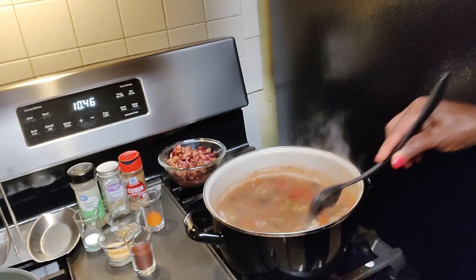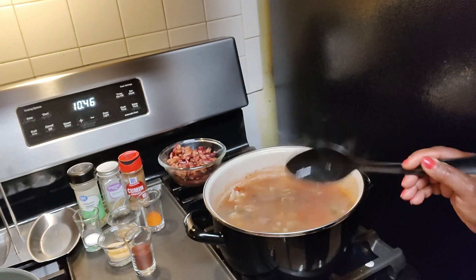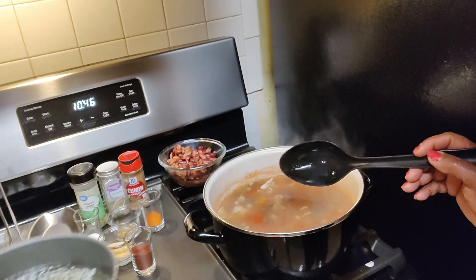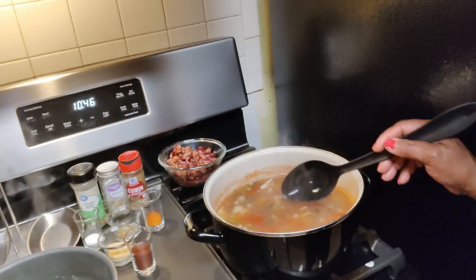I thought this was going to be a chili, but it's going to be more like a chili mac because I don't have spaghetti — I do have macaroni. So I've got this pot working here and I'm getting ready to boil my macaroni so it's ready to add to the dish.